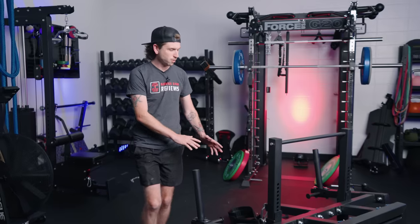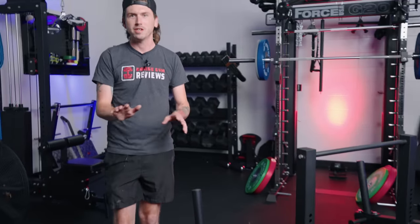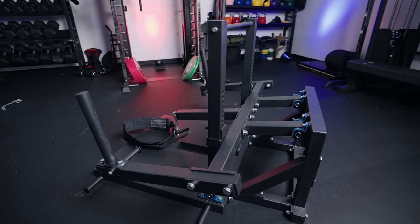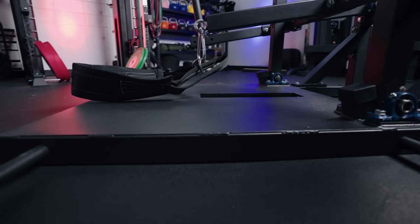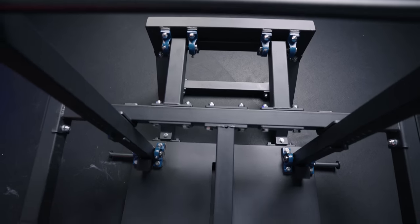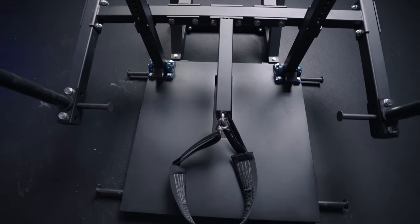I went into this thinking this is going to be a fairly simple assembly — we got a square metal base, some J cups, some uprights. This is going to go pretty smoothly. About two and a half hours later, I was questioning my own sanity on if I should even be assembling products. The biggest mistake I made was assuming that because of this nice huge steel platform, everything would just bolt to it and automatically be squared. However, it wasn't perfectly squared.